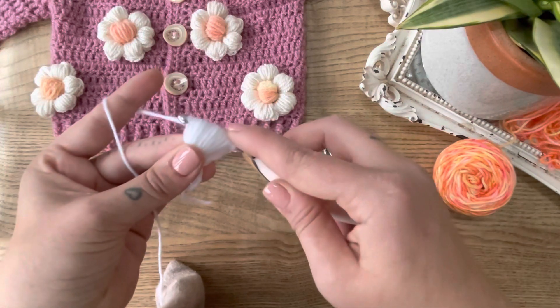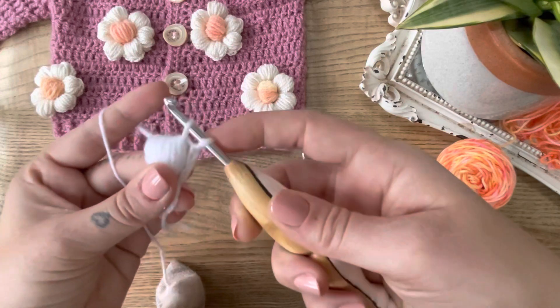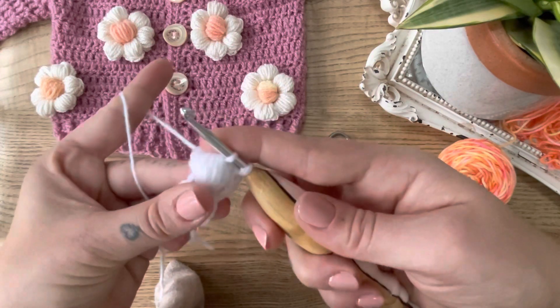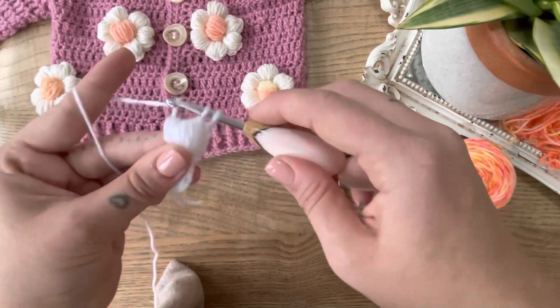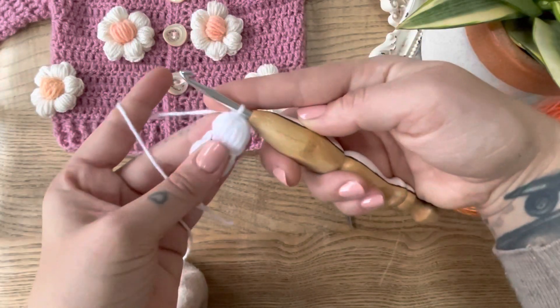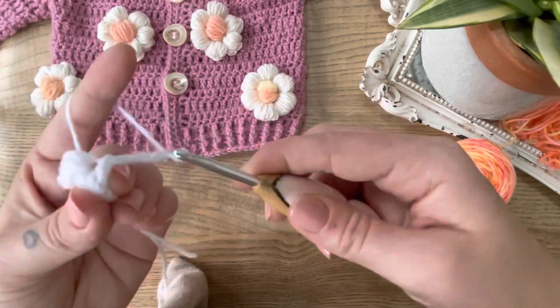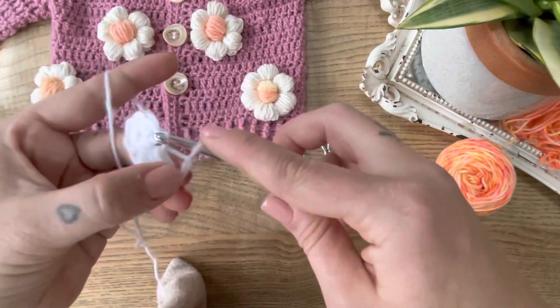We yarn over and pull through all these loops — it can be tricky — but we leave the last one from the chain free on there. Then to secure, we complete this by another yarn over and pull through those two, so we have a nice little puffy petal. Then we chain three, and this finishes our petal. We slip stitch into the same stitch again.